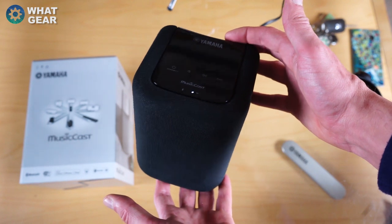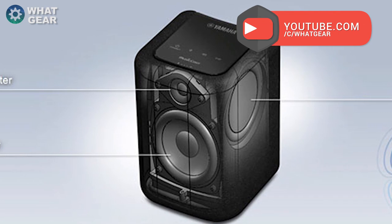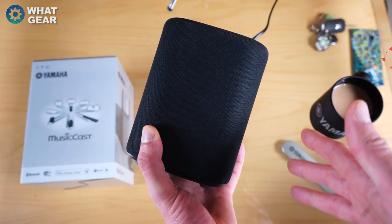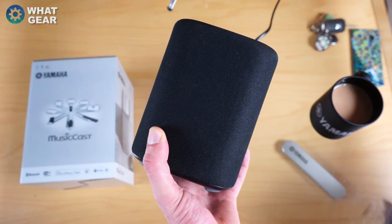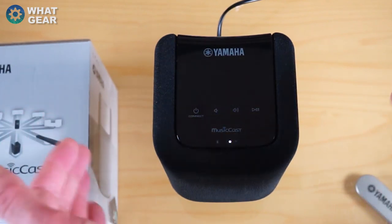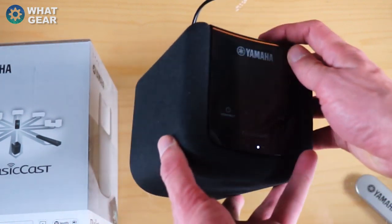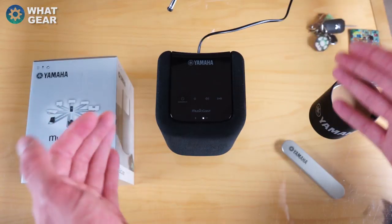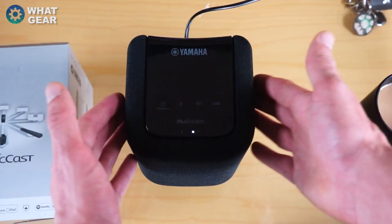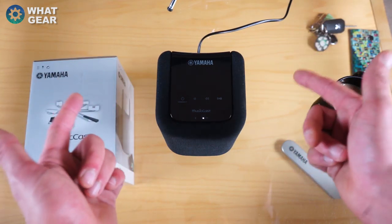In terms of size it's 16 by 12 by 13, which is pretty much identical to the size of the Sonos Play 1. At the center of this speaker you have a subwoofer which is roughly 9 centimeters — the same size as the one on the Sonos Play 1 — and towards the top you have a 2.5-millimeter tweeter. One big difference is that this speaker, unlike the Sonos Play 1, actually has passive radiators at either side, which means you're going to get more of a room-filling sound.